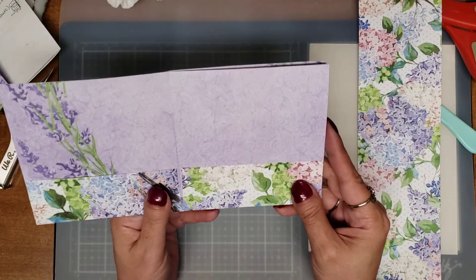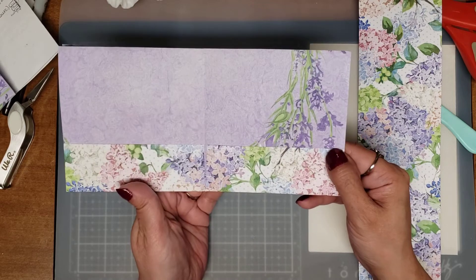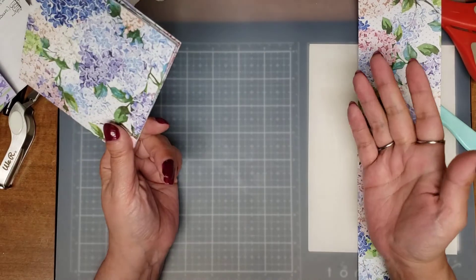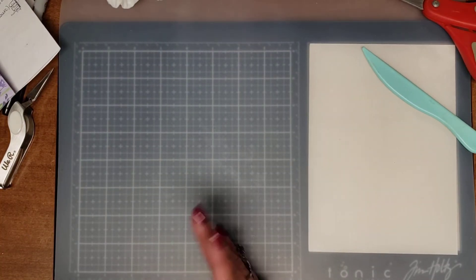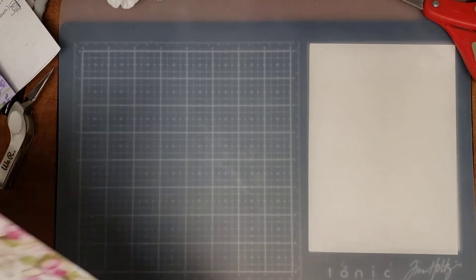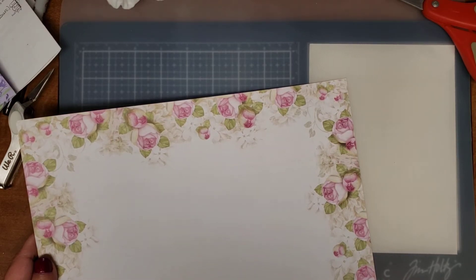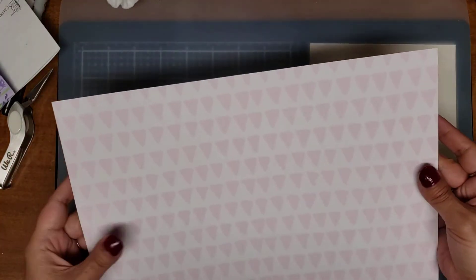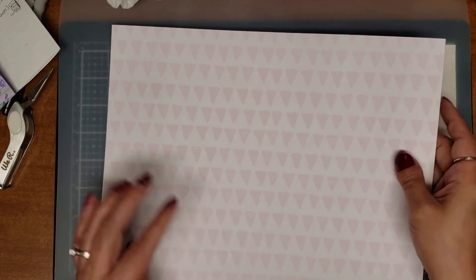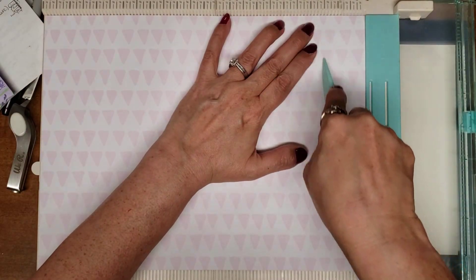You can decorate it however you want. You can even stitch in a little journal if you'd like. I did a twist on this — I'm not sure if it's been done before, I just thought of it when I was making this one. I have another 12 by 12 that I cut to 9 by 12, so we're going to do the same thing — score it the same: one and a half inch on the 9-inch side.